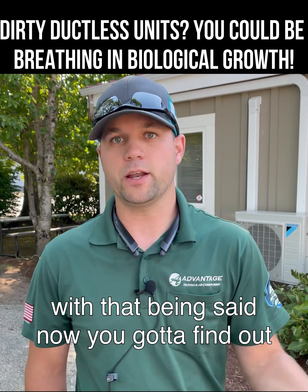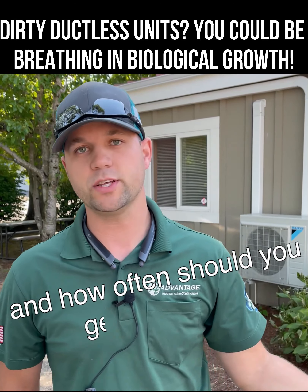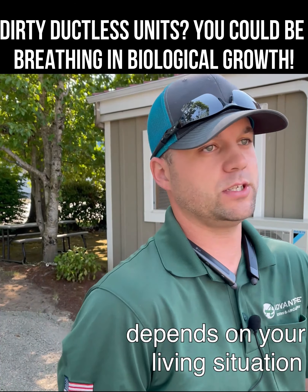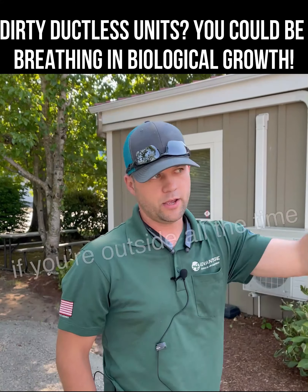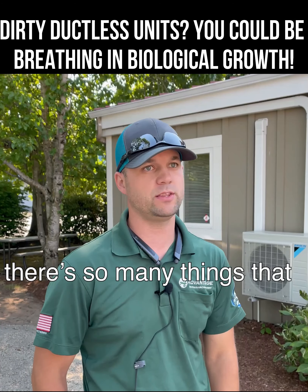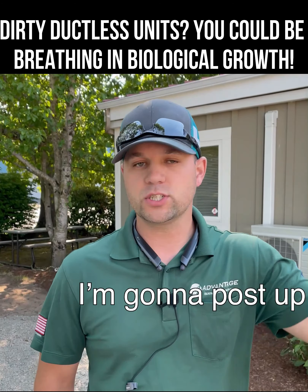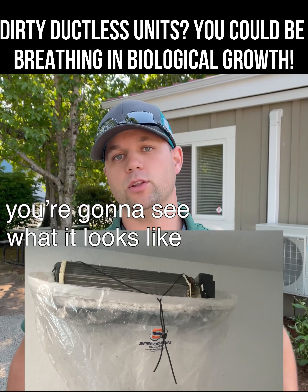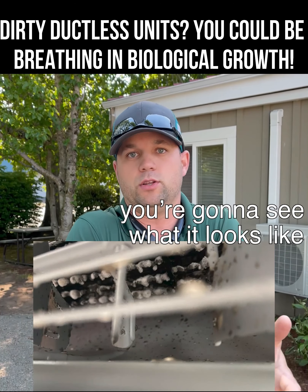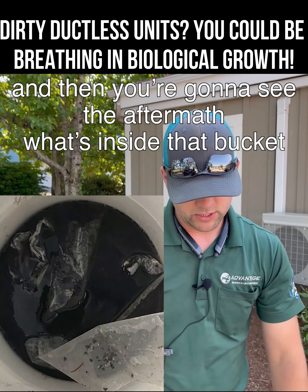You've got to find out what's causing that, because it's gonna keep building up. How often should you get it done? It depends on your living situation — whether you have dogs, cats, kids, if you're outside all the time, if you open windows and doors, the atmosphere. There are so many factors. I'm going to post some coil pictures so you can see what it looks like when it's all set up, what it looks like inside the blower wheel, and then the aftermath — what's inside that bucket.